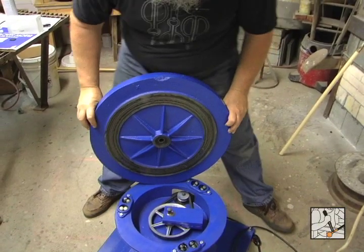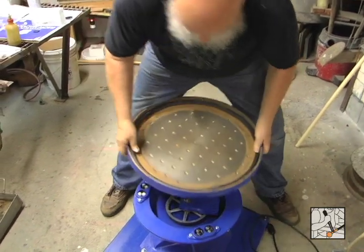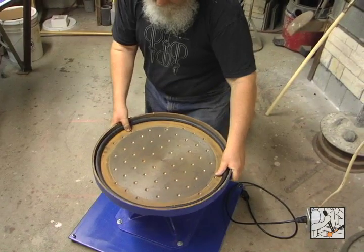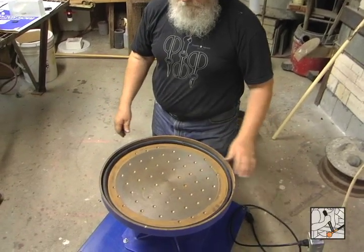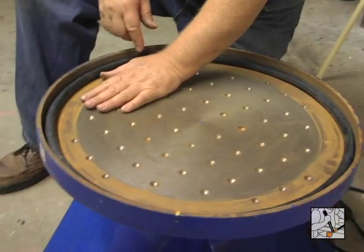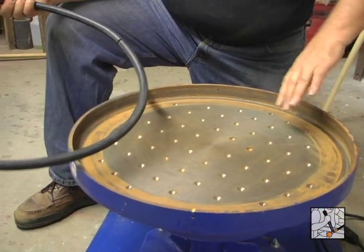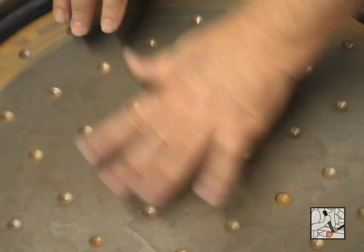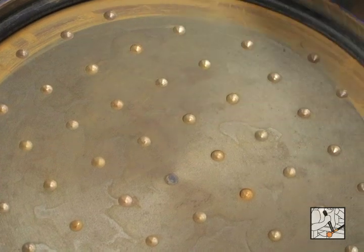This is sometimes easier with two people, but being a smaller Reciprolap, I should be able to manage. Down on the shaft, resting on the balls. It's ground flat. It has a bumper ring to protect your glass from smacking into the iron side. The dimples are there to hold the grit. As your glass moves along, it'll keep grit beneath your glass.